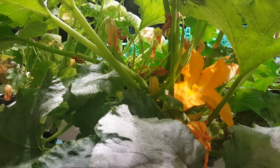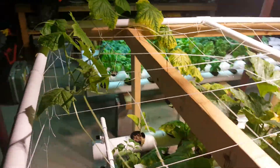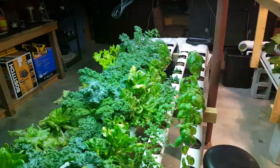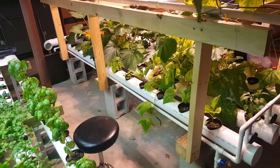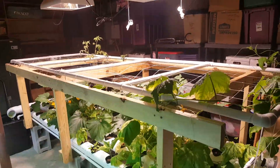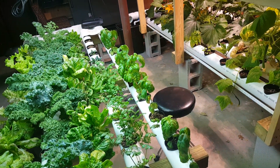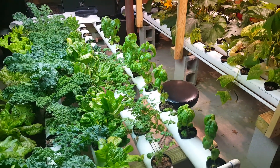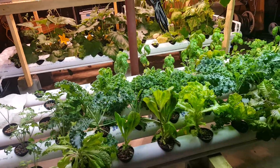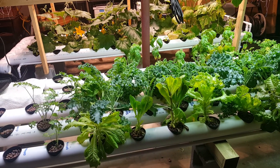We had some hiccups — I'm going to explain them in another video. But for the most part it has been running pretty smooth with pretty steady growth. I've had to make some small adjustments like raising the lights up a little bit and messing with the nutrient levels. But it's going pretty good for a downstairs hydroponic experiment, and I think we are accomplishing what we set out to accomplish.